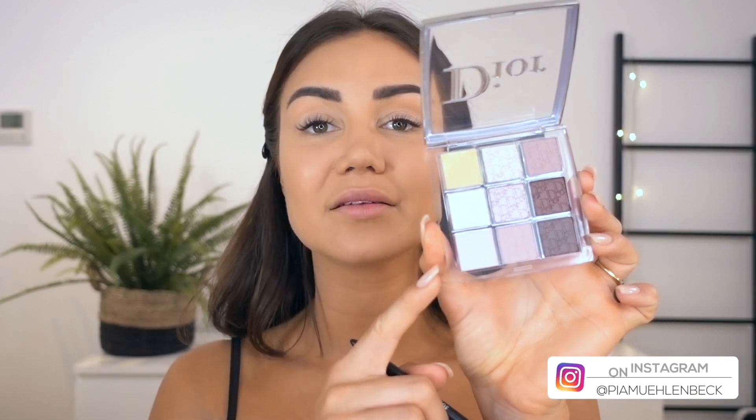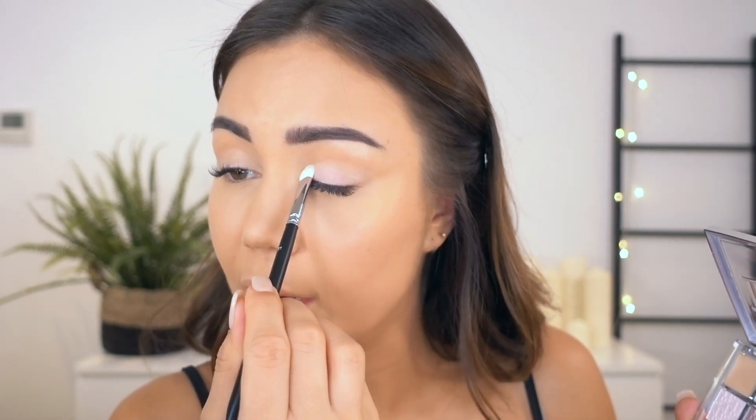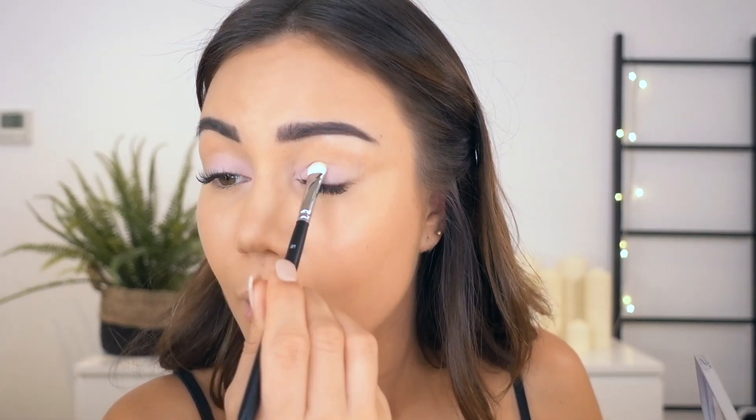I'm going to start off by priming because it's a crime not to prime. Sometimes instead of primer I use a concealer or something like that, but this one is actually correcting so it covers all those little veins that I have on top of my eyes. It also means the shadows I'm going to apply are going to be more vibrant. Now I want to start with this beautiful matte pink color — I'm going to pick that up and put that all over my lid. It's just a really nice really soft pink that's going to provide that beautiful highlighted look, taking it right towards my inners and even below a little bit. Oh, I don't usually do pink eyes but I am already digging it.